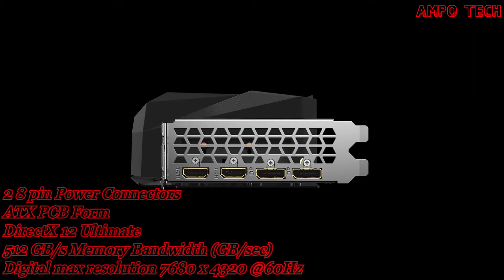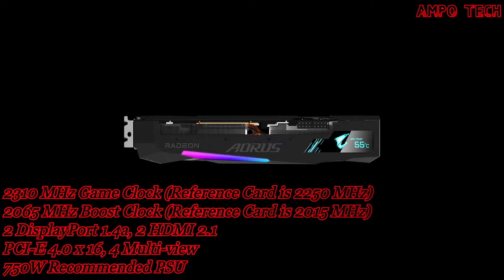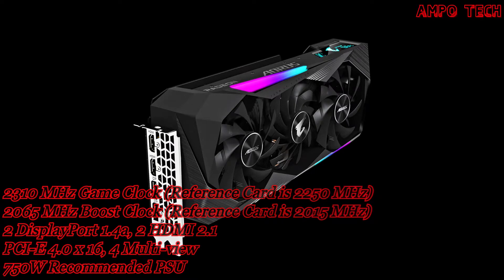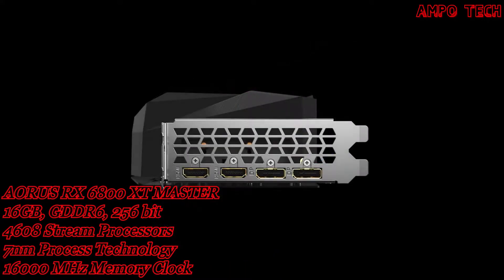It features a 256-bit memory bus with a memory bandwidth of 512 GB/s, a PCIe 4.0 x16 card bus, and a maximum digital resolution of 7680x4320 at 60Hz with four multi-view displays.